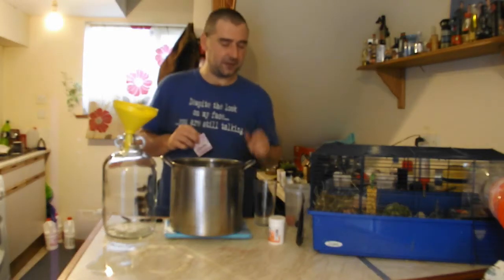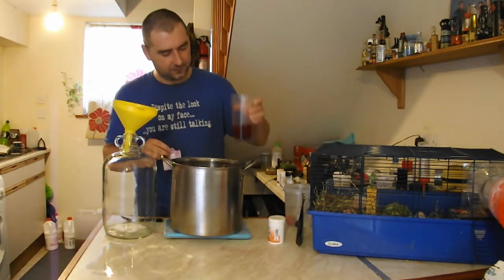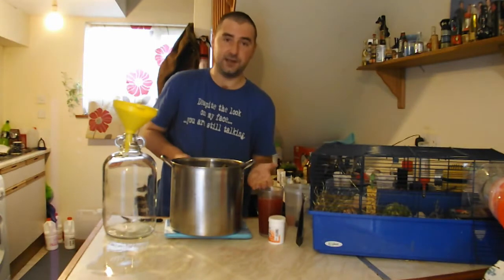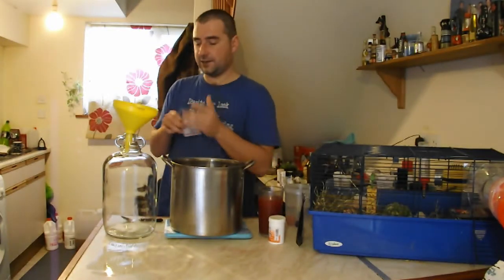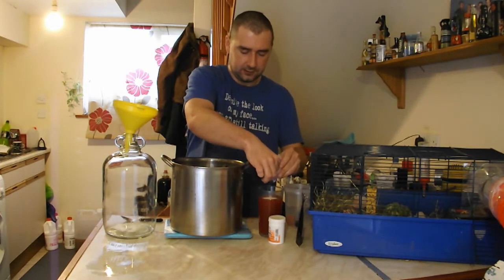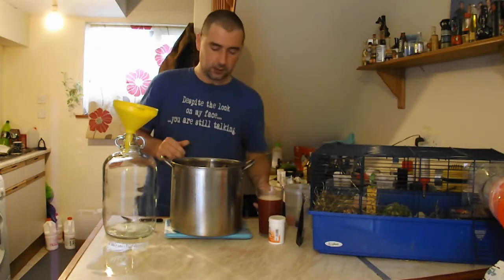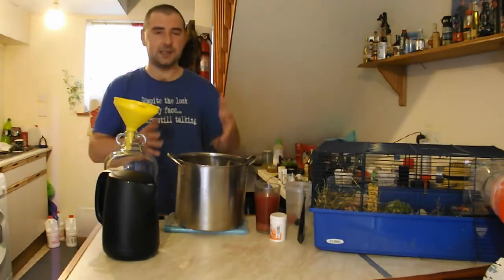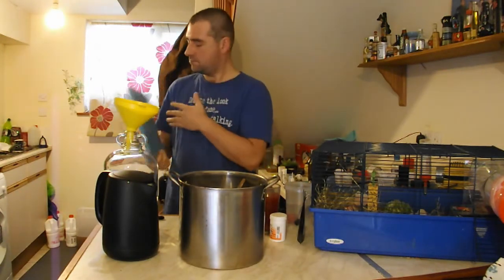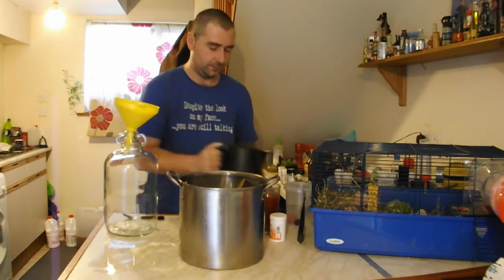A cider yeast also brings out fruit flavors, so that's another option. I'm going to make a little yeast starter because this yeast is kind of old - I'll take a little glug of the liquid, add some cold water, and that becomes my starter. Normally I just chuck it straight in and it always works with less fuss, but for older yeast it's better to activate it first. The liquid has now cooled down enough to add into the demi-john - thank God for the ice pack.